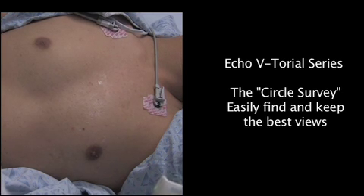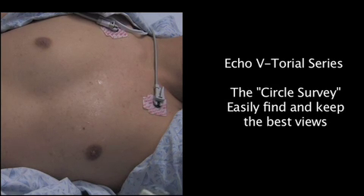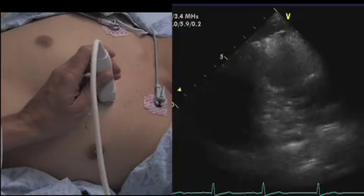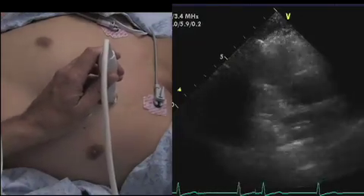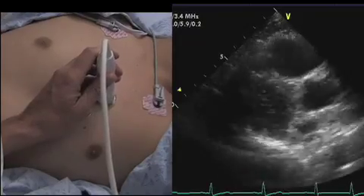We're going to review some of the methods for beginning sonographers to really help master the basics of echocardiography. The first place I like to start is what I call a circle survey, and what some people call window shopping. We're basically looking to find the window.